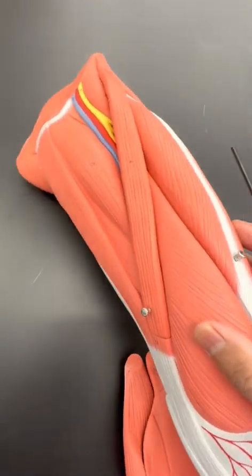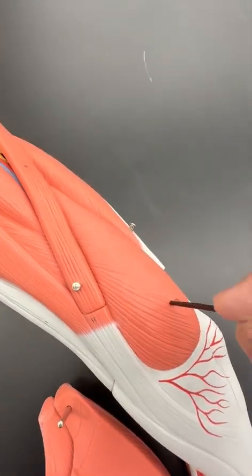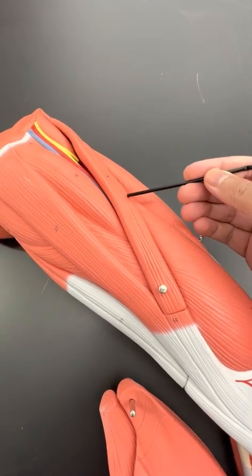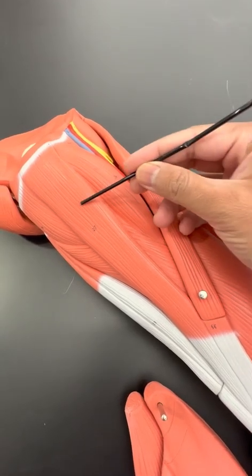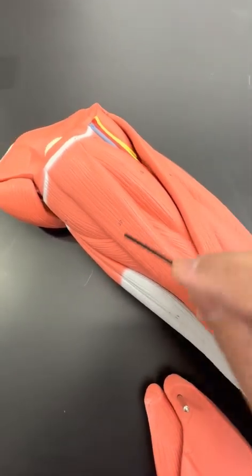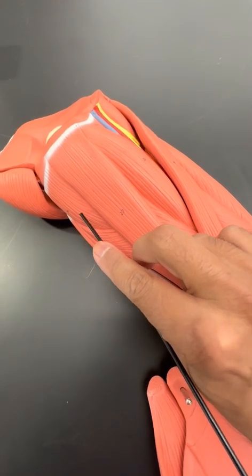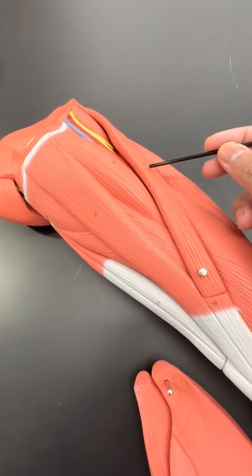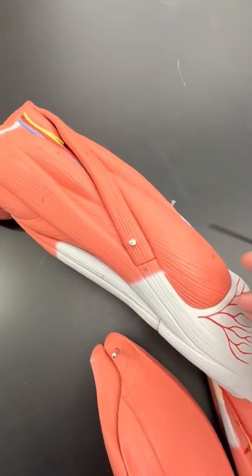Now if you go on the medial aspect of this, you get the vastus medialis. Here is the sartorius right here. This is adductor longus, gracilis, adductor magnus is right here. So adductor magnus, gracilis, adductor longus, and sartorius is here. This is vastus medialis.